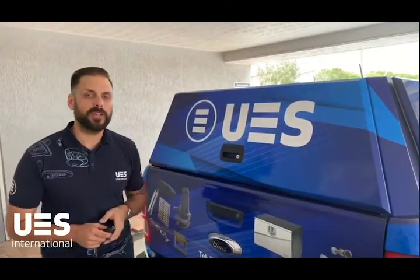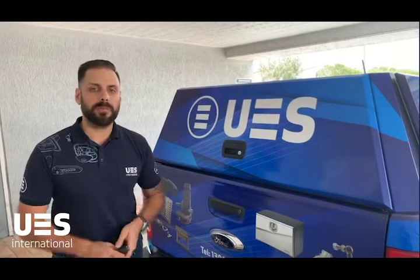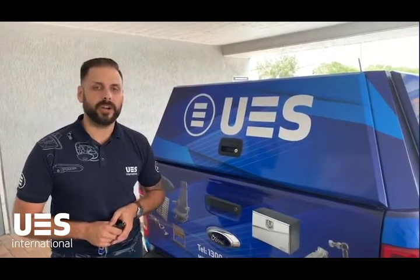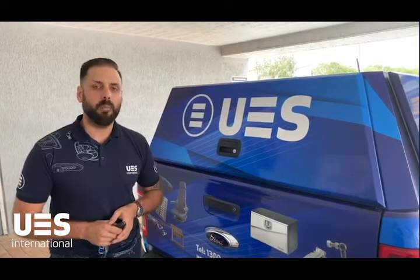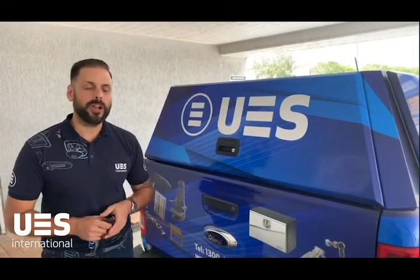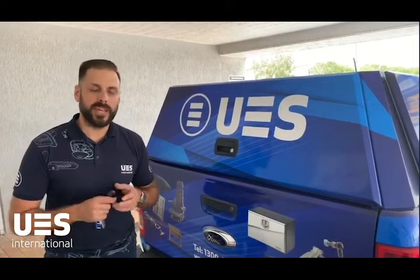For more information on products like this, please visit our website at www.uesint.com, give us a call on 1300 001904, or come into one of our branches and check out what we have to offer.